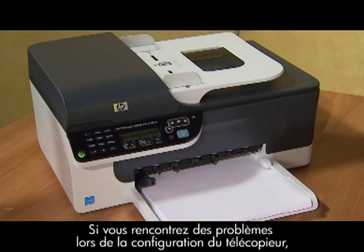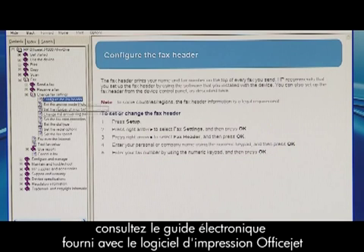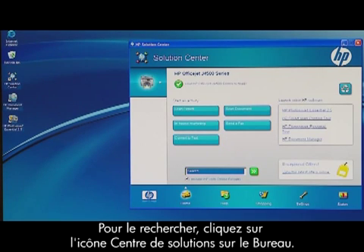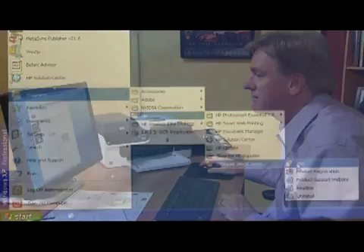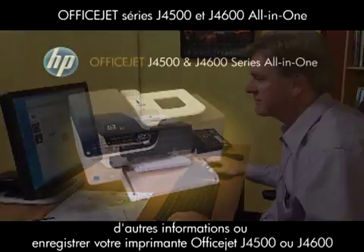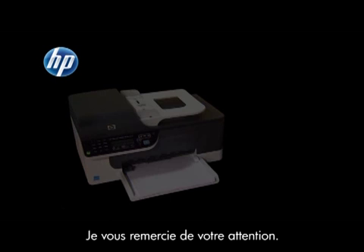If you have any problems while setting up the fax, consult the electronic user guide included in the OfficeJet printer software. You can find it by clicking the Solutions Center icon on your desktop, or you can use the Windows Start menu. You can also visit our online technical support site for additional help, or to register your new HP OfficeJet J4500 or J4600 all-in-one printer. Thanks for watching.